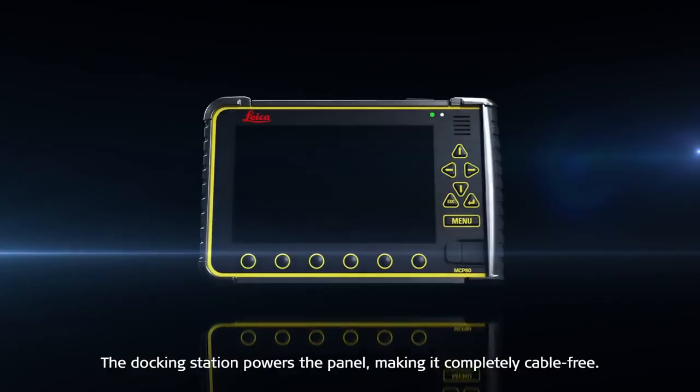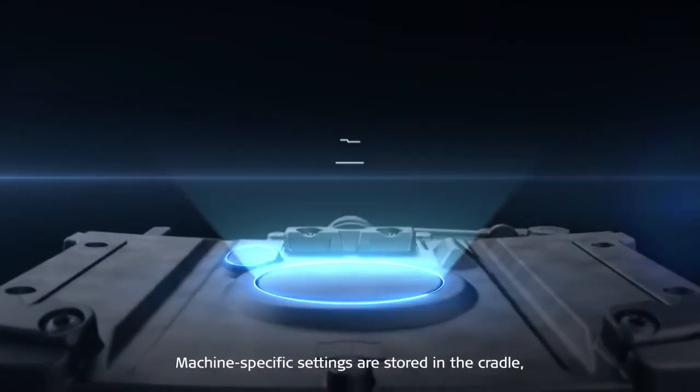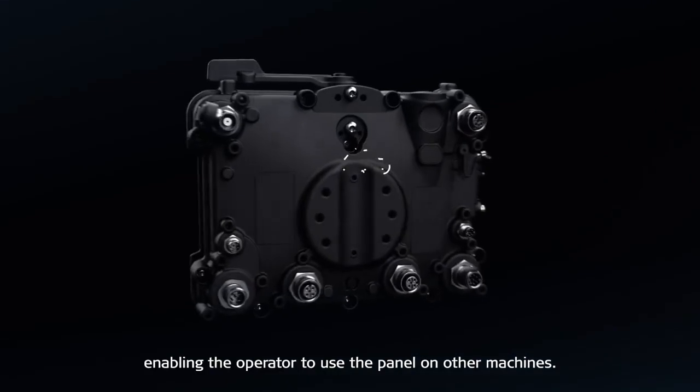The docking station powers the panel, making it completely cable-free. Machine-specific settings are stored in the cradle, enabling the operator to use the panel on other machines.